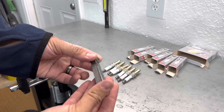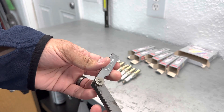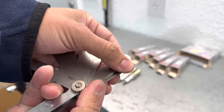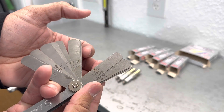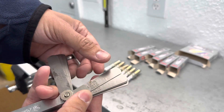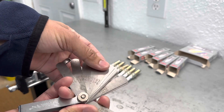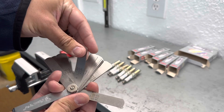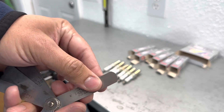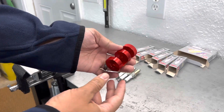Here's the right equipment to do it correctly. Number one: feeler gauges. You can get a set — I got this one at Advanced Auto Parts maybe 15 years ago, they're cheap. You can see how each one has the measurement on it, and what you do is stack them to get to the gap you want. In my case, per my tuner David, he wants these spark plugs at 0.028, so I grab the 0.024 and the 0.004 — together they make 0.028. Stack them like that and that's the gap.